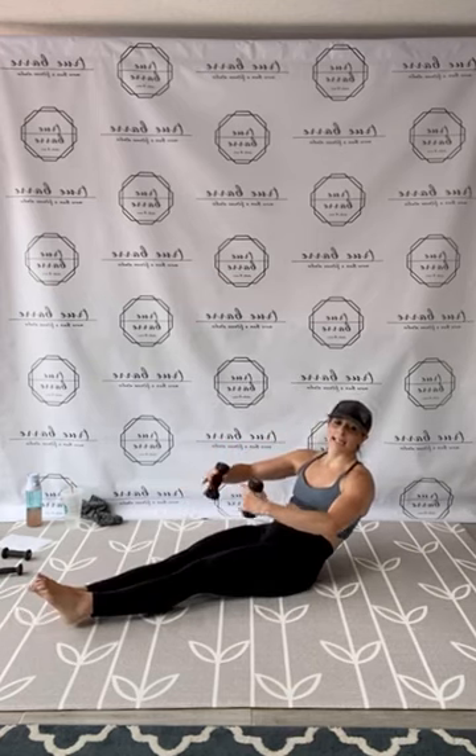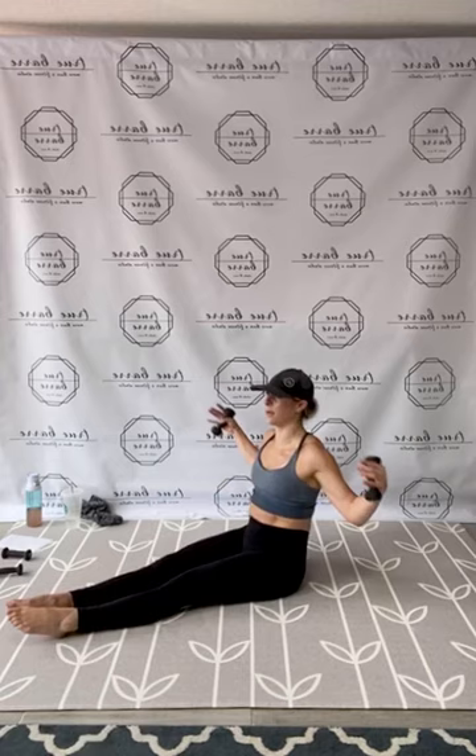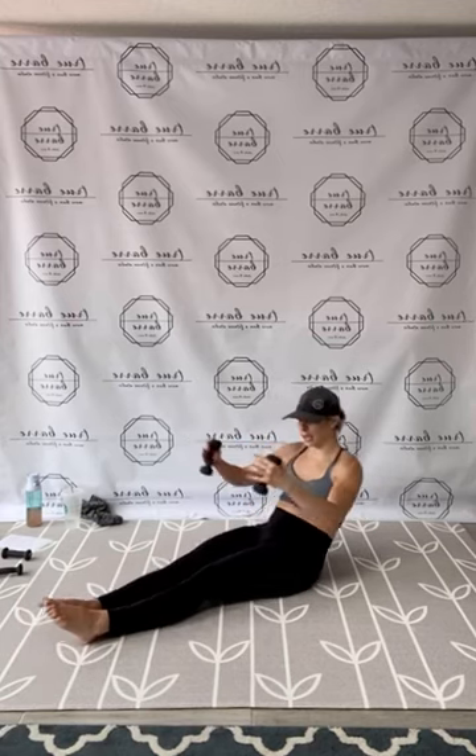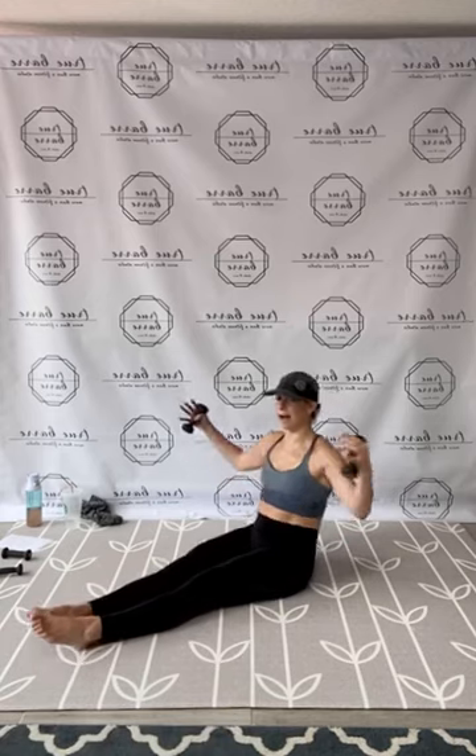Coming on down. Seated roll-up, chest to back wide. Remember, sit up if you need to modify. 1, 2, wrap it, 3, 4, 5, 6, 7, 8, 9, 10, 11, 12, that's 13, and 14, keep pushing guys, 15. And 10, 9, 8, 7, find that posture, 6, working front to back, 5, 4, 3, 2, and 1. Release.